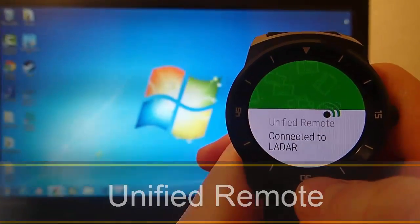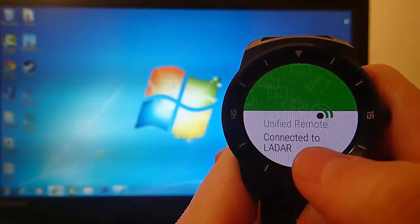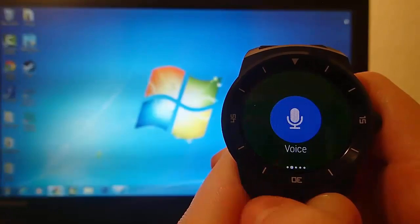Hi guys, today I'm doing another video in my video series of the best Android Wear apps, and today I'm reviewing Unified Remote, and I am so excited about this.